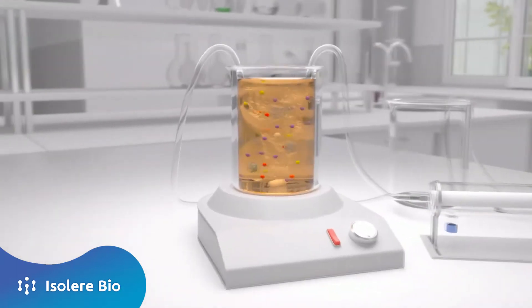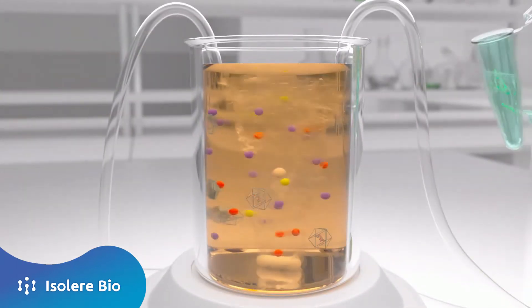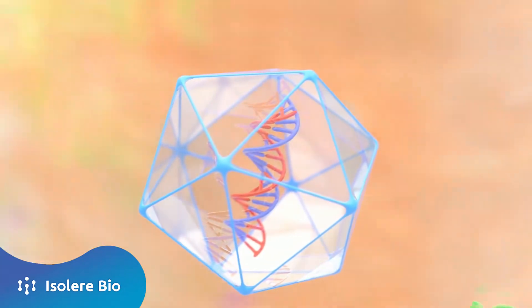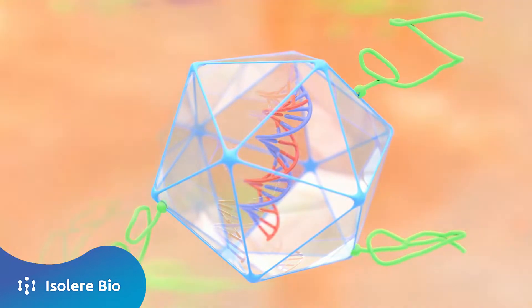An animation of Isotag, a technology for chromatography-free purification of biologics. First, the Isotag fusion protein reagent is added to clarified cell culture harvest. It rapidly binds the biologic in solution with high affinity and high specificity.